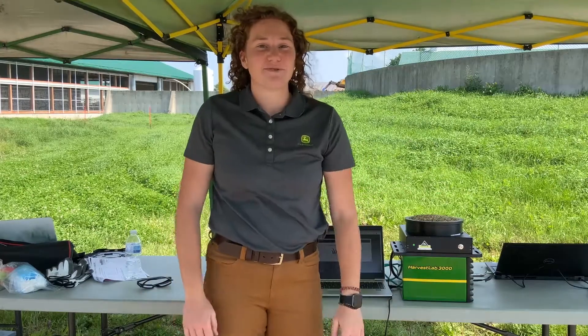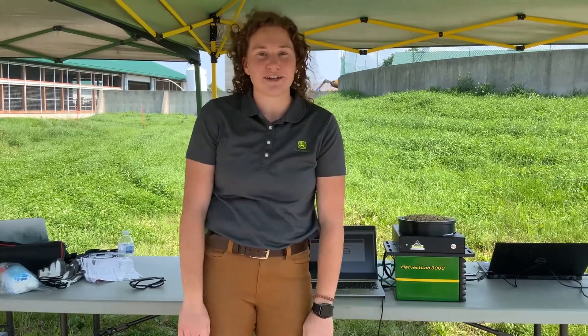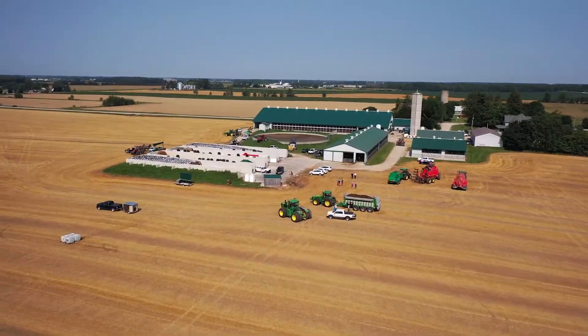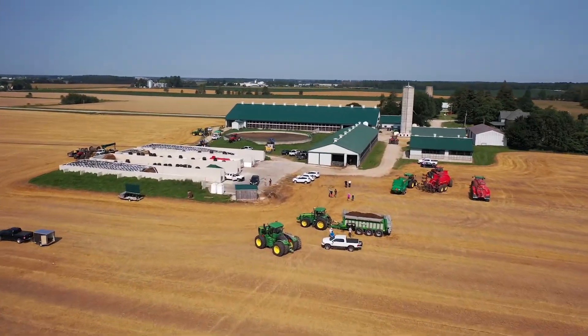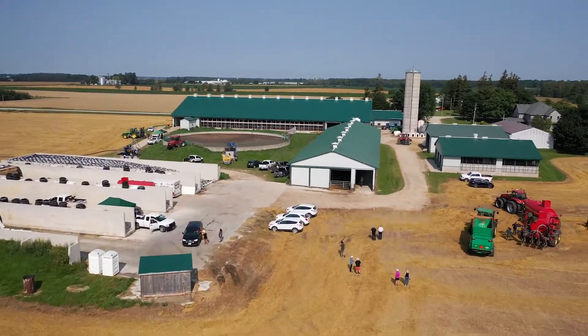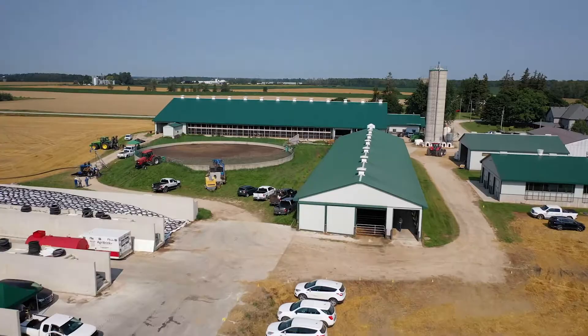Hey everyone, this is Julia Romanoli with John Deere, Production System Specialist for Hay and Forage. We are on location today at Maple Leaf Farms for the North America Manure Expo. We can't do a large demo or large event this year, but we are doing some smaller infield demos, and part of that is featuring our Harvest Lab 3000. Today I'm going to tell you a little bit about the Harvest Lab 3000, how it works, and its applications.